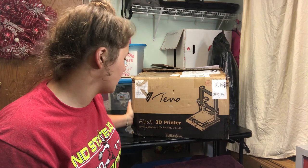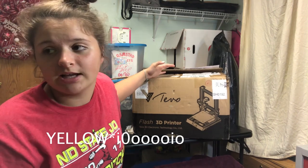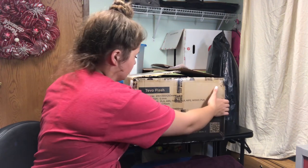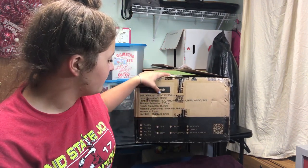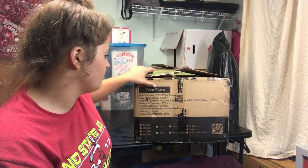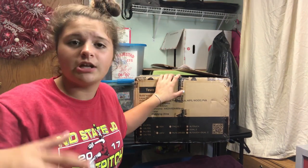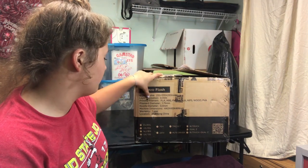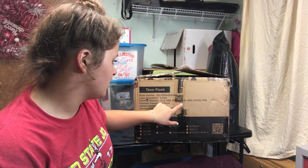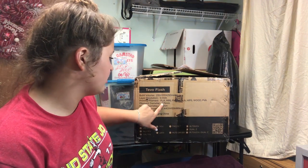Just looking at the box, it's a simple TiVo box — it didn't actually have those red straps that the last two printers I unboxed from them came with. Checking out what it says: it is a 235 x 235 x 250 mm build volume, which is almost the size of the TiVo Tornado but not as tall. The layer resolution is 0.1. Filaments you can use include any ABS, PLA, Flex, Flexible PLA, HIPS, wood, and PVA. Diameter is 1.75 mm.